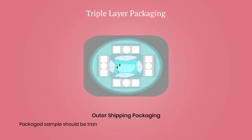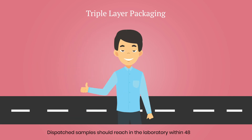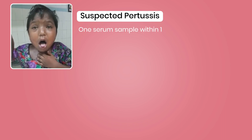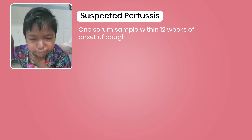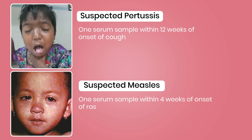Packaged samples should be transported under cold chain to the reference laboratory with prior intimation. Dispatched samples should reach the laboratory within 48 hours. Remember, in a suspected Pertussis case, collect one serum sample within 12 weeks of onset of cough. In a suspected measles case, collect one serum sample within 4 weeks of onset of rash.